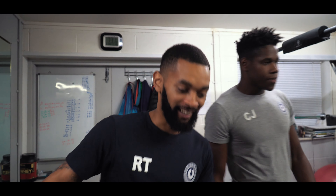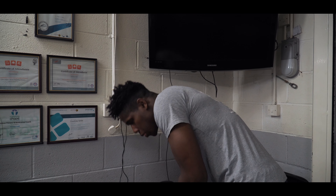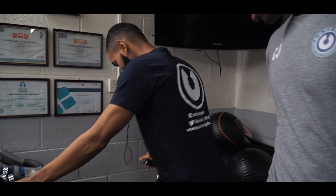This is my first session with CJ and it's gonna be legs. So just jump on a spin bike, warm up for five minutes, get your legs on, get the blood flowing, get moving.